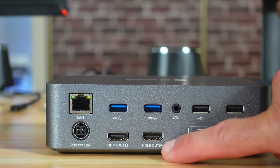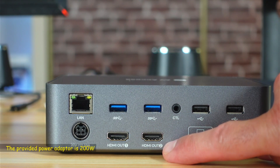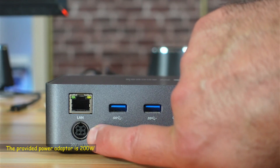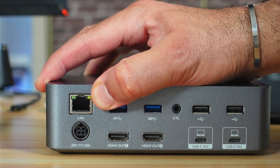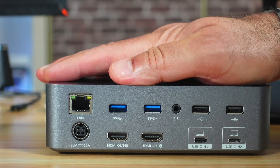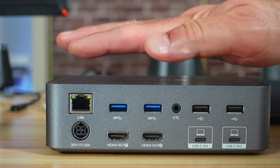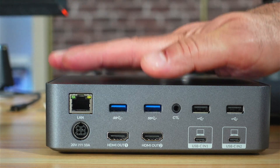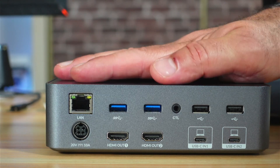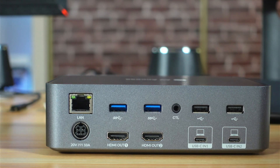These two ports are HDMI 2.0 with a maximum resolution of 4K 60Hz, and this is the input for the power adapter. This is the LAN port that has 1 gigabit per second speed. The neat feature I mentioned is that it will always provide network access regardless of the laptop you are selecting with this KVM switch, which is a very nice feature.